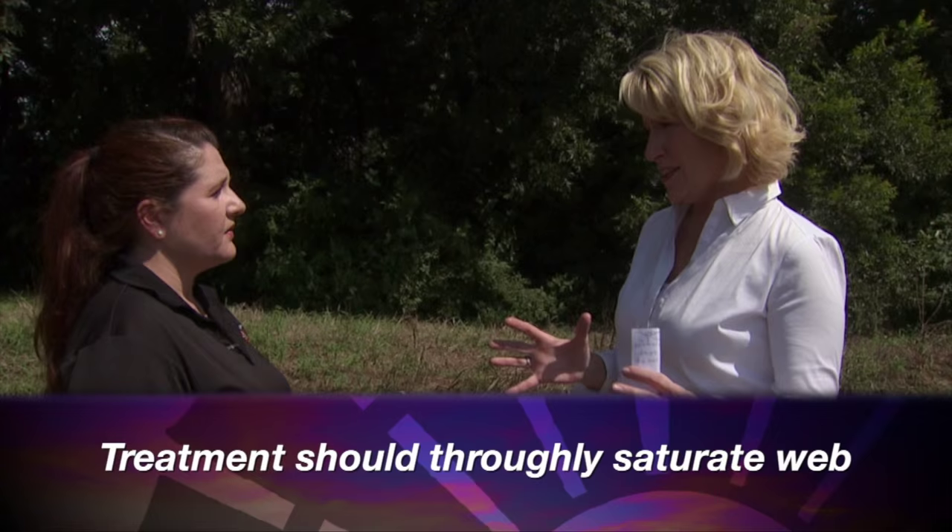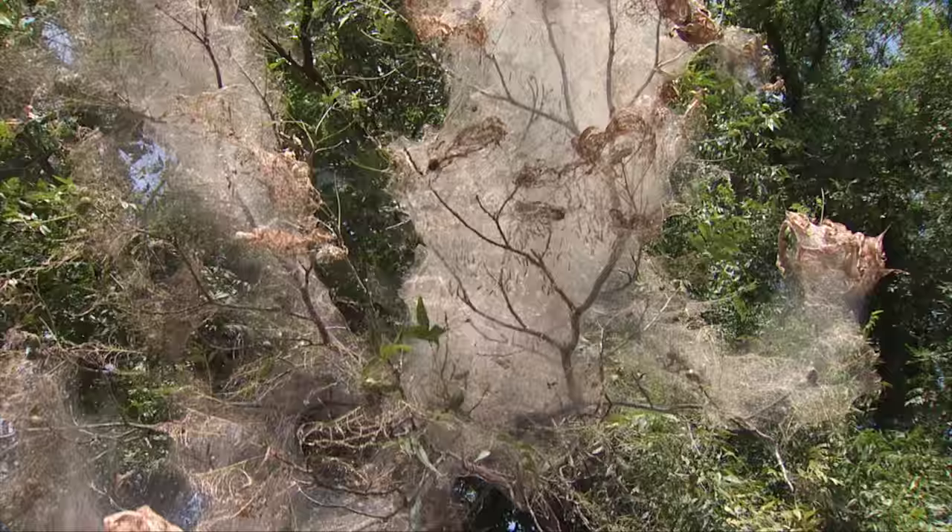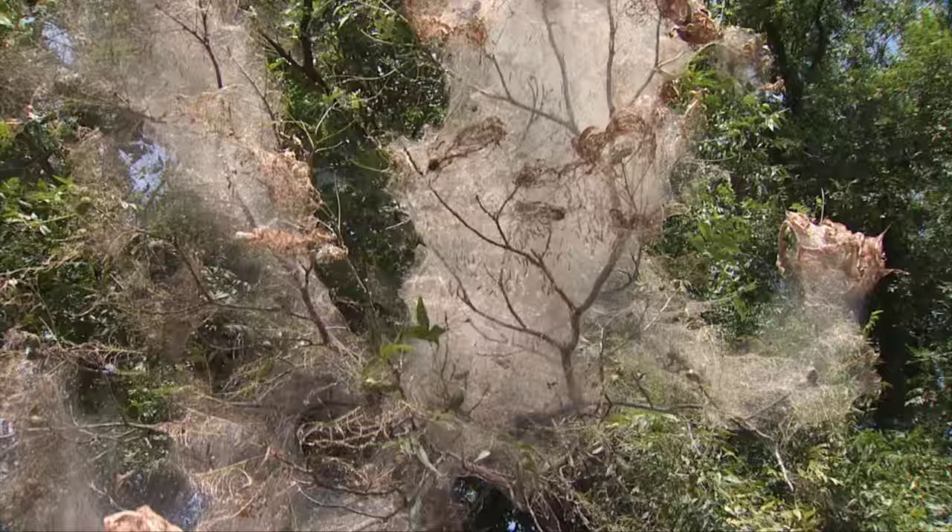We've been seeing these the last few weeks — are we near the end of their life cycle as temperatures get cooler? This is the last generation for webworm, and usually this is the only damaging generation that we have. These caterpillars are going to start pupating right about now — the worms will fall to the ground and pupate in the soil — so they'll be finished up in the next few weeks.